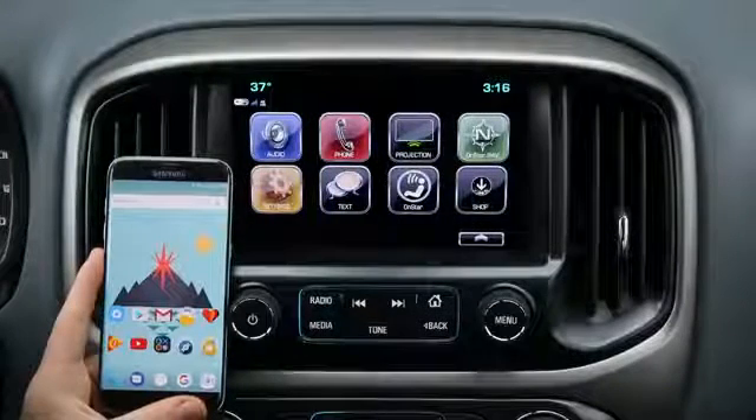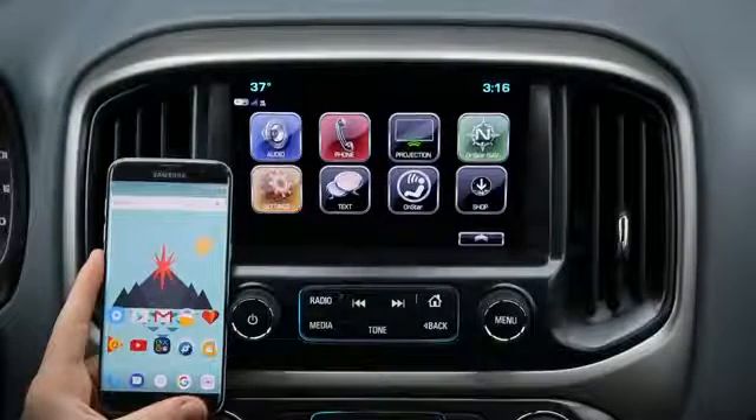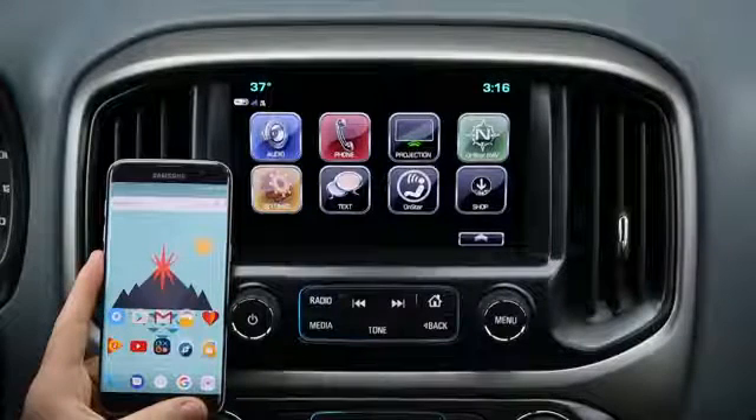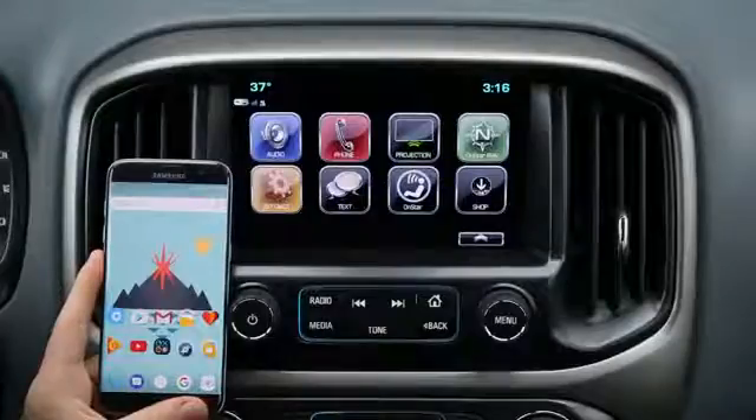Congratulations on your new 2017 Chevrolet Colorado. In this video we're going to show you how to pair your Android smartphone using Bluetooth to the Chevrolet MyLink. We'll also show you how easy it is to connect Android Auto.